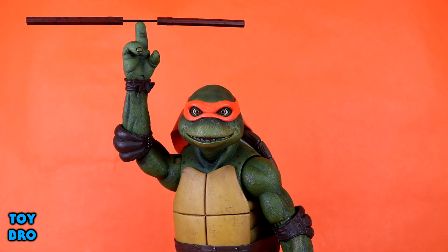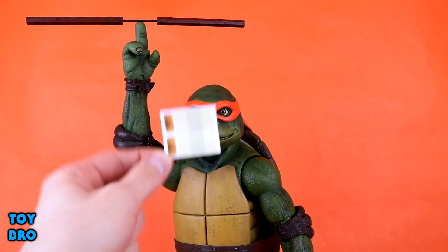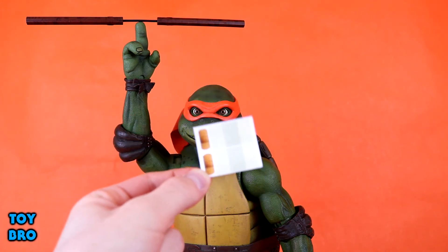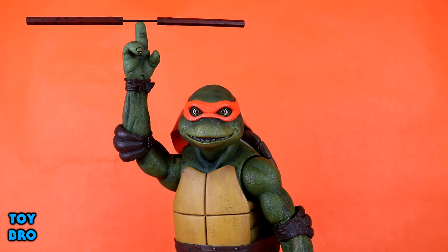There are a couple more accessories including a small sticker sheet with two big bandages and two big Band-Aids. I'm kind of drawing a blank on what part of the movie they have those — if you know, let me know. I'm sure I'll remember once someone tells me.